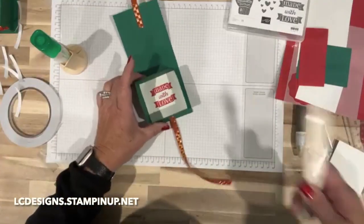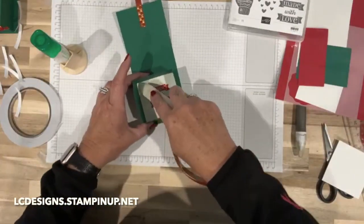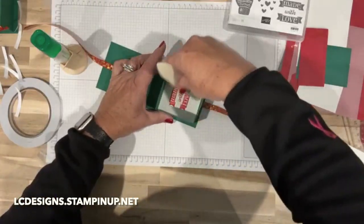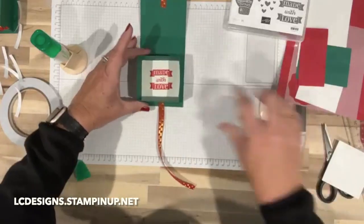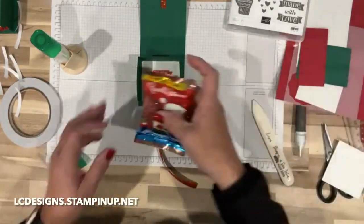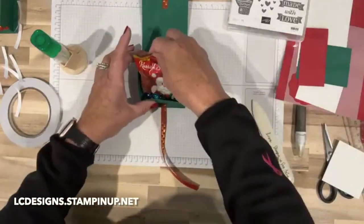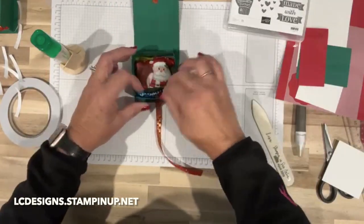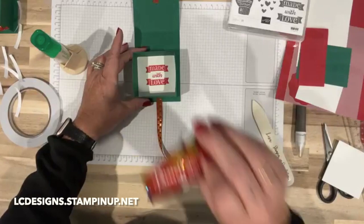I might have cut it a little bit too big, but let's make sure that's all down. Now we can put our chocolate in there, so when they pull their chocolate out they're going to see 'Made with Love.'